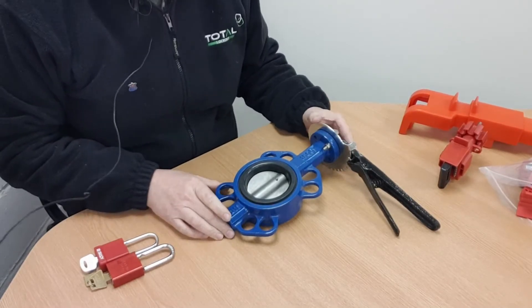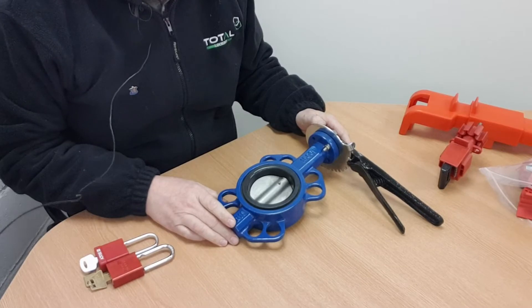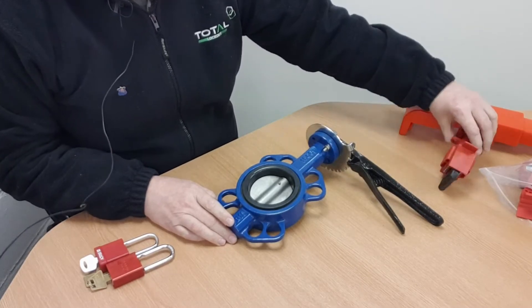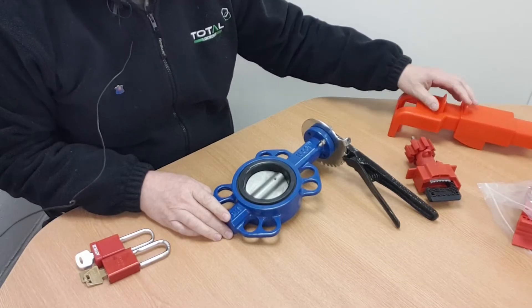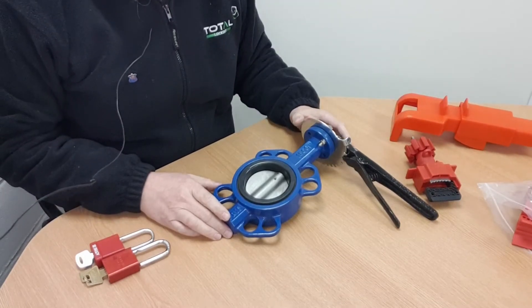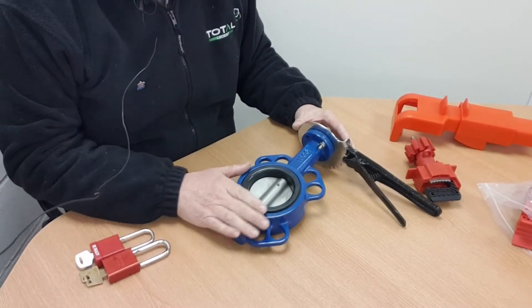In this video today we're looking at different ways of locking a butterfly valve. We've got three different locking devices here and we're going to look at each one of them separately. But first of all we'll just quickly talk about the butterfly valve.